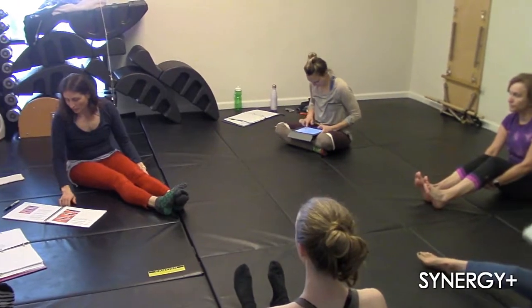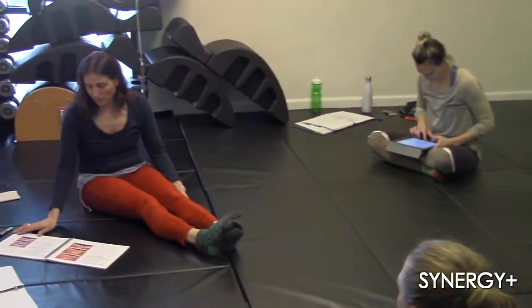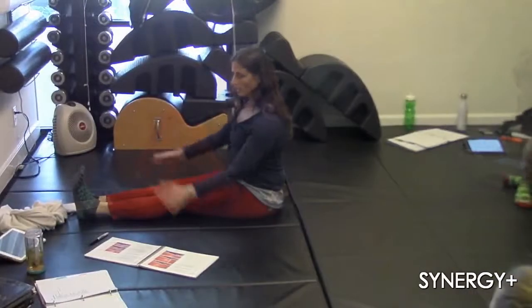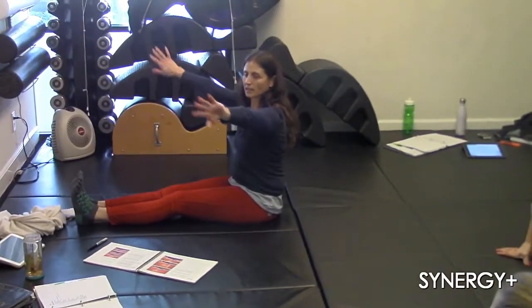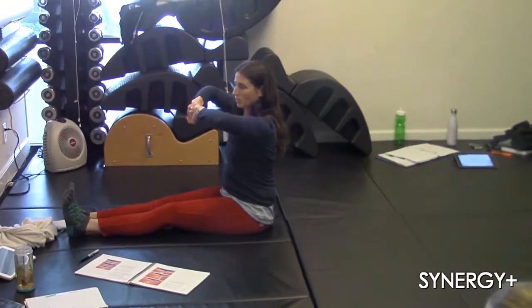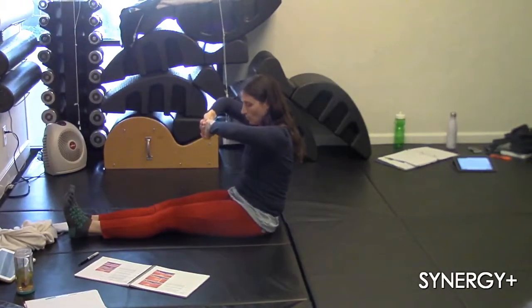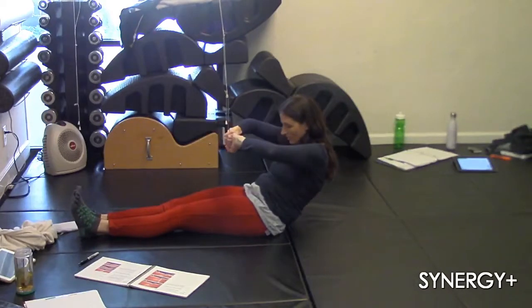Back rowing. The round back version we can do here without the reformer. There's a flat back version we'll also do on the reformer. So here you're sitting up tall, hands towards you. I'm going to take a breath in. Exhale, rolling down and dragging my heels along the floor.